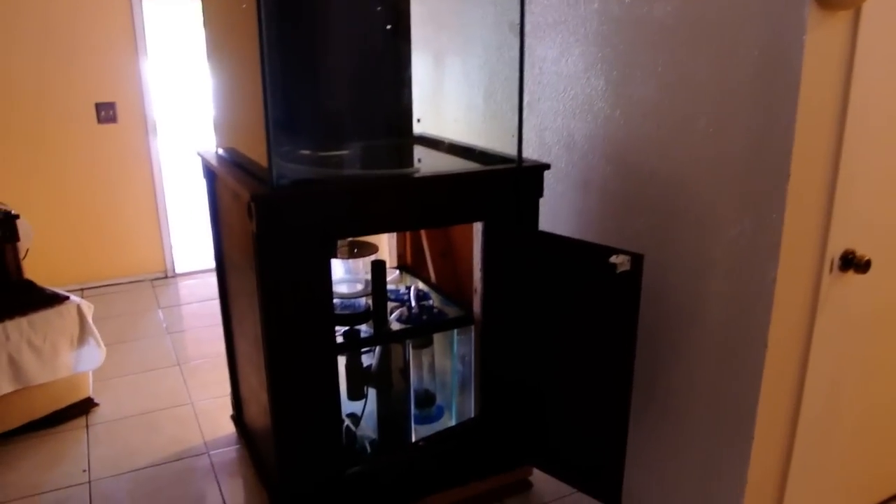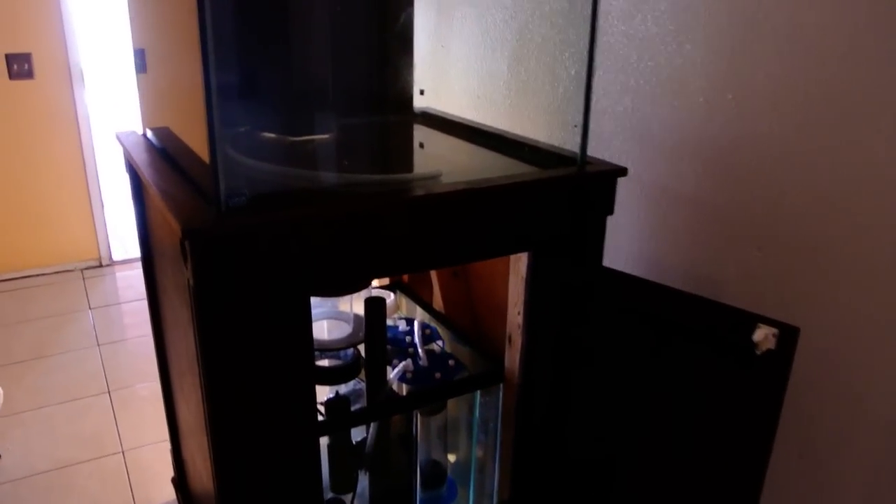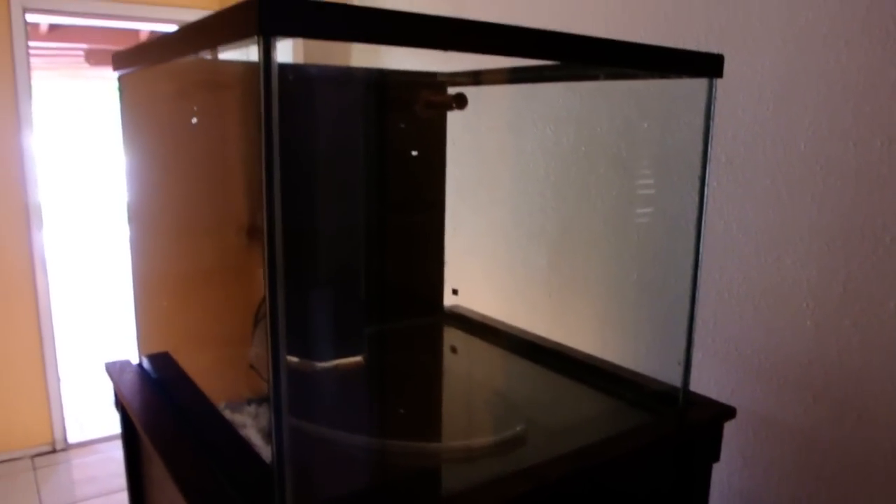Just making a quick little video over the 90 gallon and how it is right now. It's fully plumbed and ready to go.